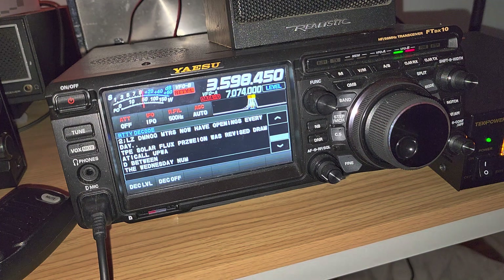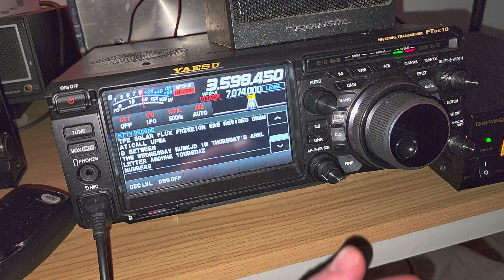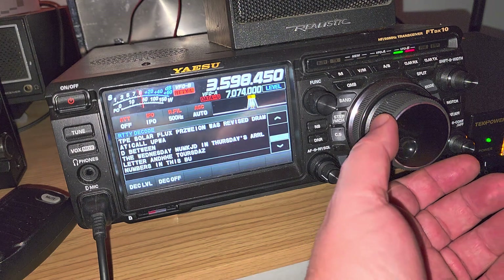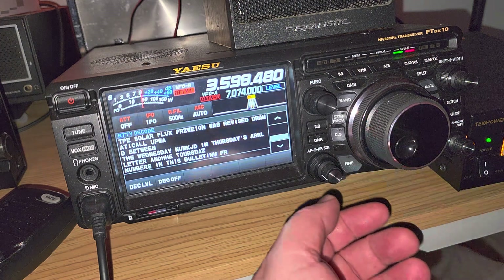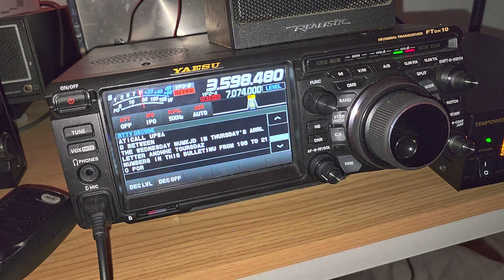It's pretty cool to see this decode on the screen of the YAESU FTDx10. When you have a strong, stable signal you definitely get a good decode, but you've got to have the hang of it.